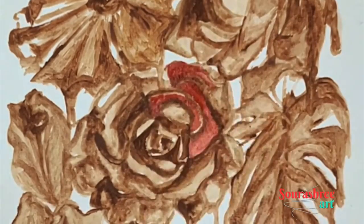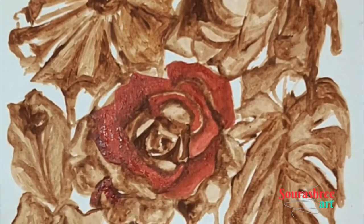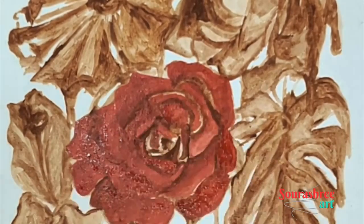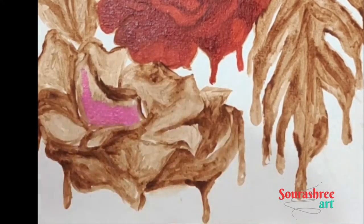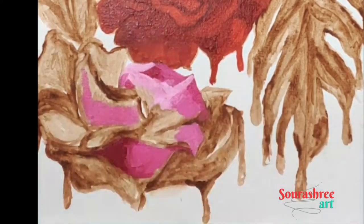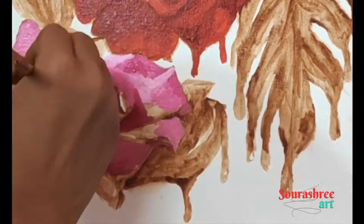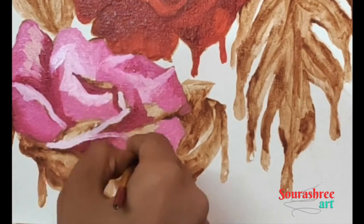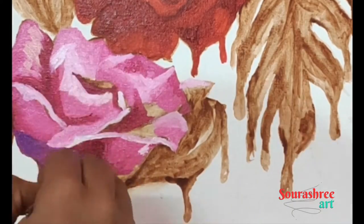Hi guys, so today I decided to walk you all through my process of oil painting and whatever it is that I do to approach oil paintings. I know for many of you oil painting can be very daunting, intimidating, and even overwhelming. But for the last two to three years I have been doing oil painting very frequently — I have left acrylics completely. I would like to share whatever has worked for me, and I think it can be helpful for you all as well.